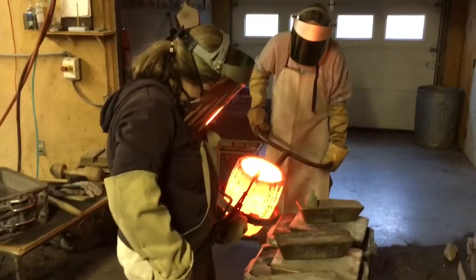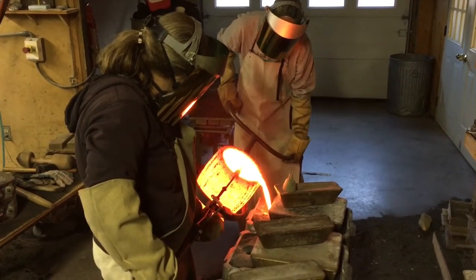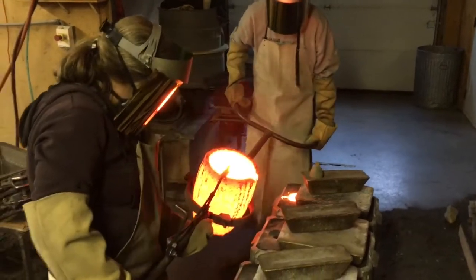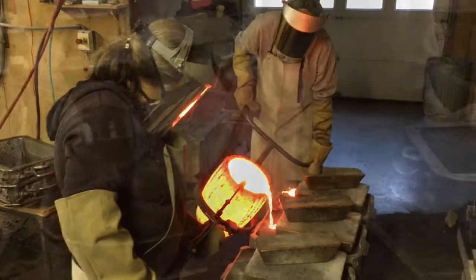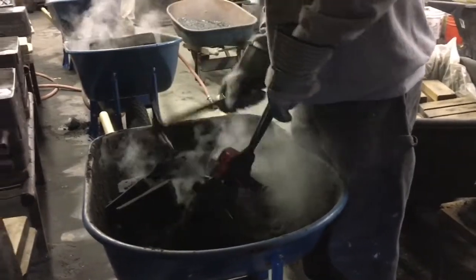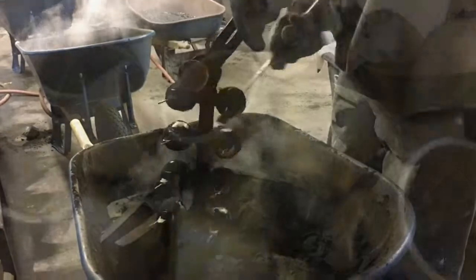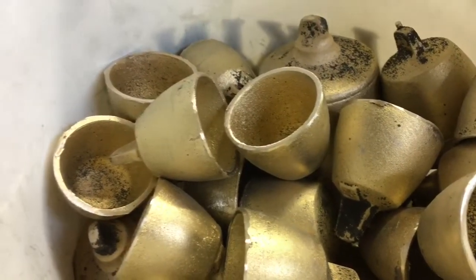Now you see the bronze being poured in at about 2200 degrees Fahrenheit — good and hot. Once the molds are filled, you break them out, knock all the loose sand away, and then you have to cut all those pieces away from the gates and runners.